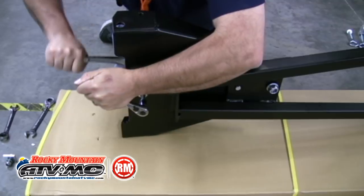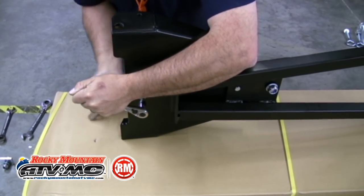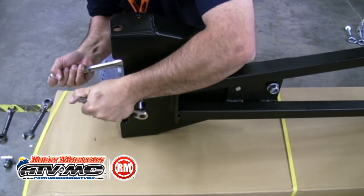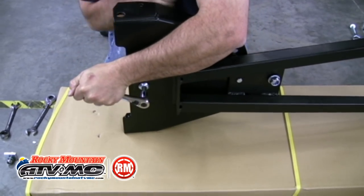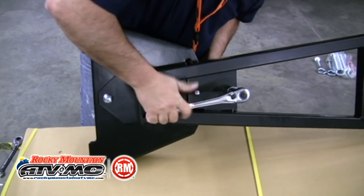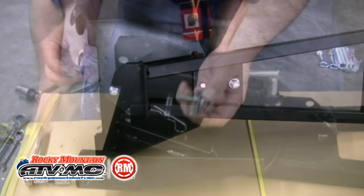On the front of the push tube, tighten the bolt and nut all the way, then back it off a half a turn — this will allow the blade of the plow to pivot. On the back side, tighten it all the way. We're not going to back this one off a half a turn like we did the front; this one needs to remain tight.